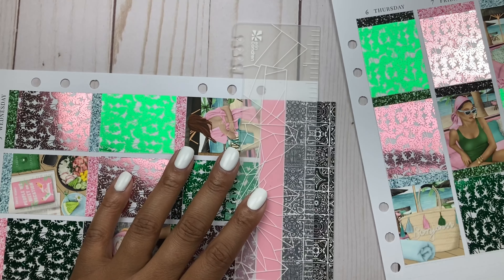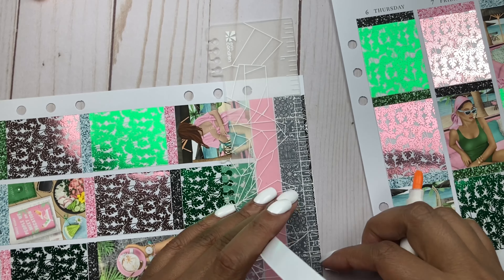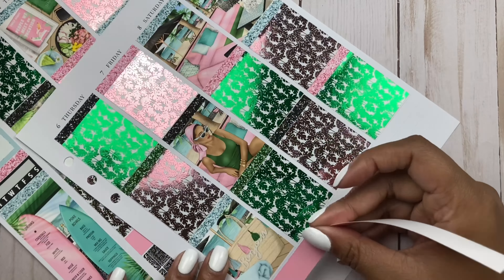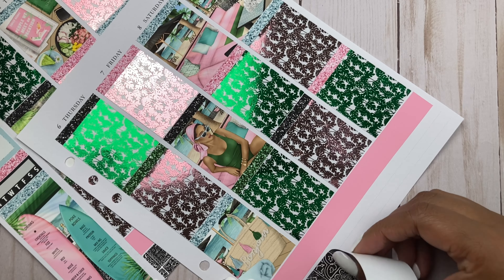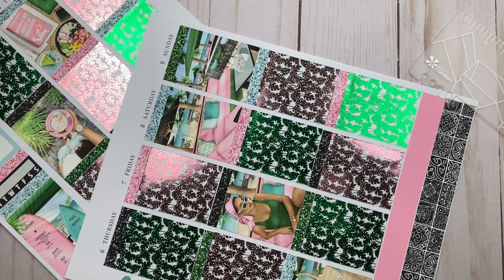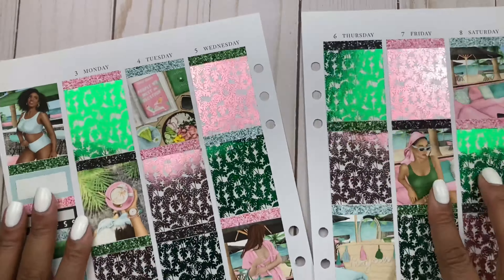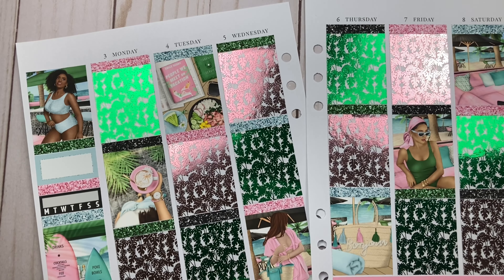I actually have my planner open to the spread for once, so I can give y'all the day-by-day tea. I just saw something I didn't want to forget to mention: it's been confirmed that I'm going to be traveling for work for a conference this fall, and I'm so excited — not just because of where it is, but I actually am excited for the conference itself.